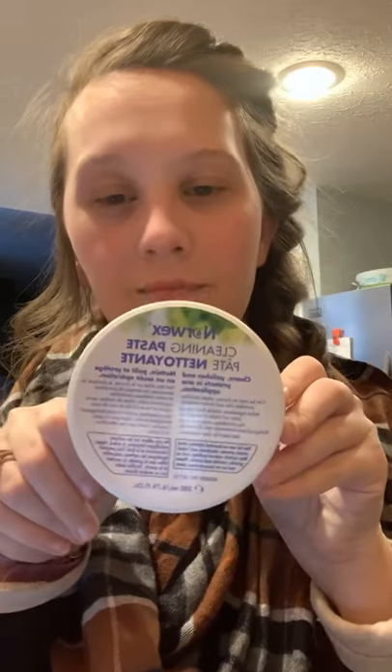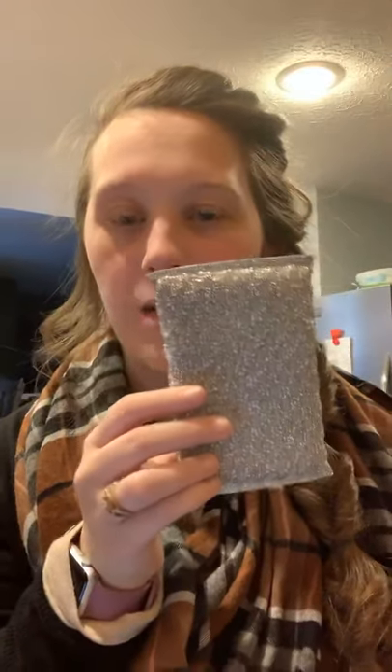The next demo is our cleaning paste. Norwex actually did a video showing it takes about 3,000-plus swipes to get to the bottom of it — so that's a whole lot. You use it for harder jobs like rust, permanent marker, or anything like that. You can also use it to clean glass stovetops, which I'm going to show you. I'm going to get my Spirisponge wet — it comes in a pack of two for $10, and you can throw it in the dishwasher to clean it.